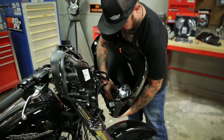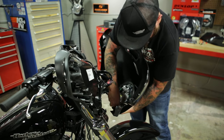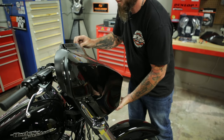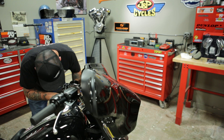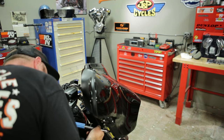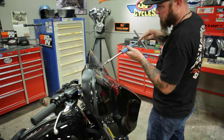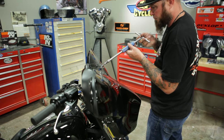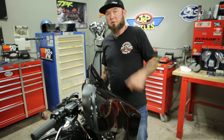Now we'll just put the fairing back on in the reverse order we took it off. I'm going to go ahead and put the top center screw in, just something to hold it. You don't want to over-tighten these because you're just screwing in and holding the fairing on. Put the windshield back in place. After all that, we can actually do what we set out to do, and that's install mirrors on this bike.